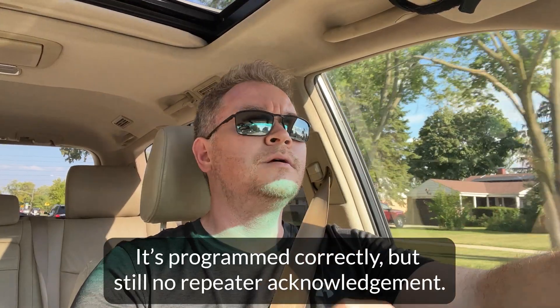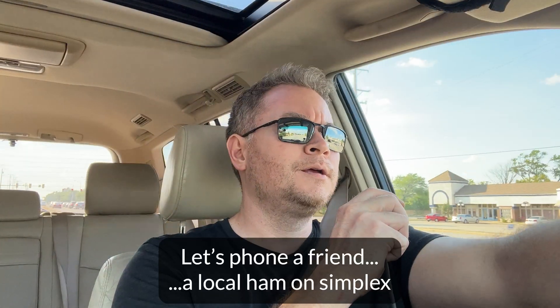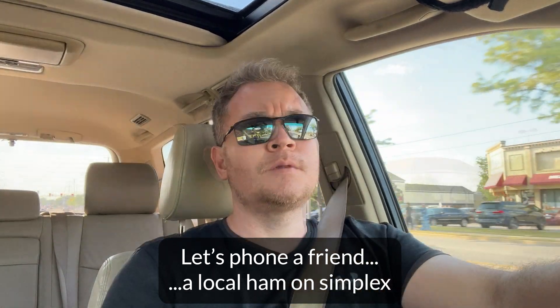N9JDI testing. Why am I not hitting it? KC9RP, N9JDI. Well, I'm about five miles from the station I'm trying to reach right now and not having any success. I was able to reach them at about three miles, so something's wrong — hopefully not with the radio, maybe with my antenna or the coax. I'm going to go home and plug a power meter and SWR meter into it to see if I can figure out what's going on.